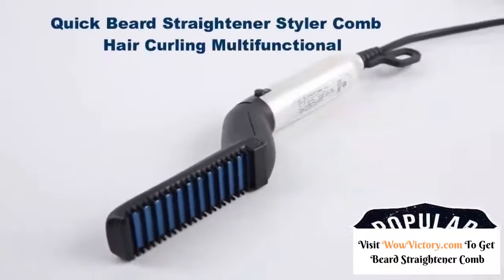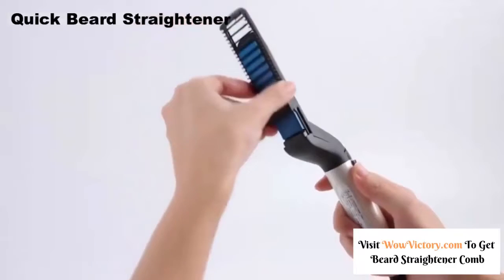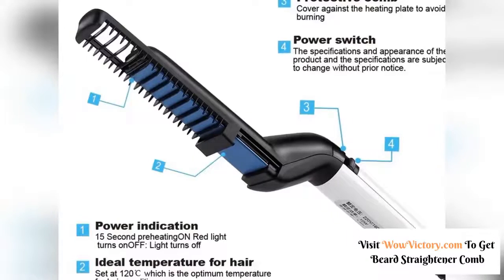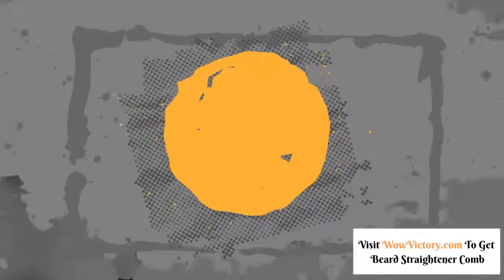The Beard Straightening Comb is the first ever men's heated straightening brush, designed exclusively to smooth out facial hair for an effortlessly soft finish. Combining the functionality of a hairbrush with the power of heat, the Beard Straightening Comb restores your beard or hair to masculine, groomed perfection in just 30 seconds.